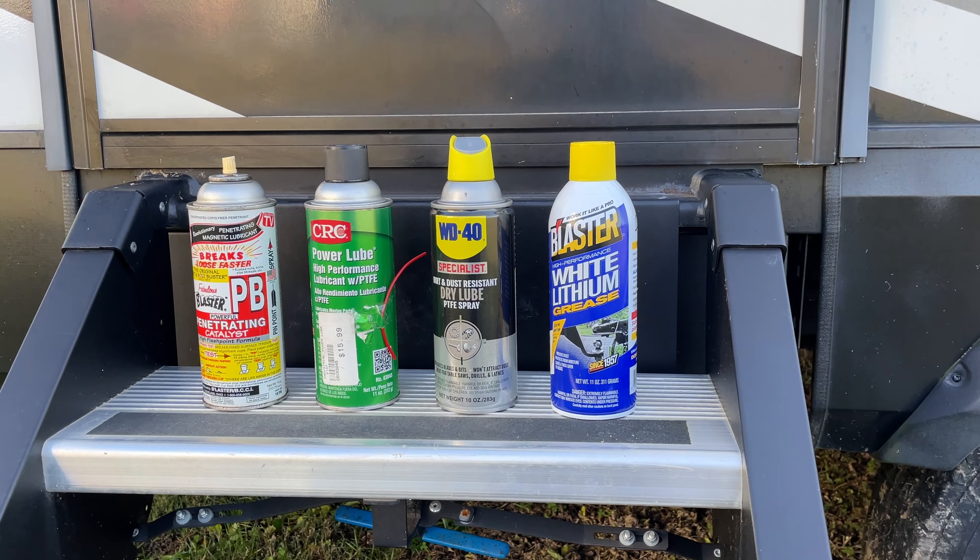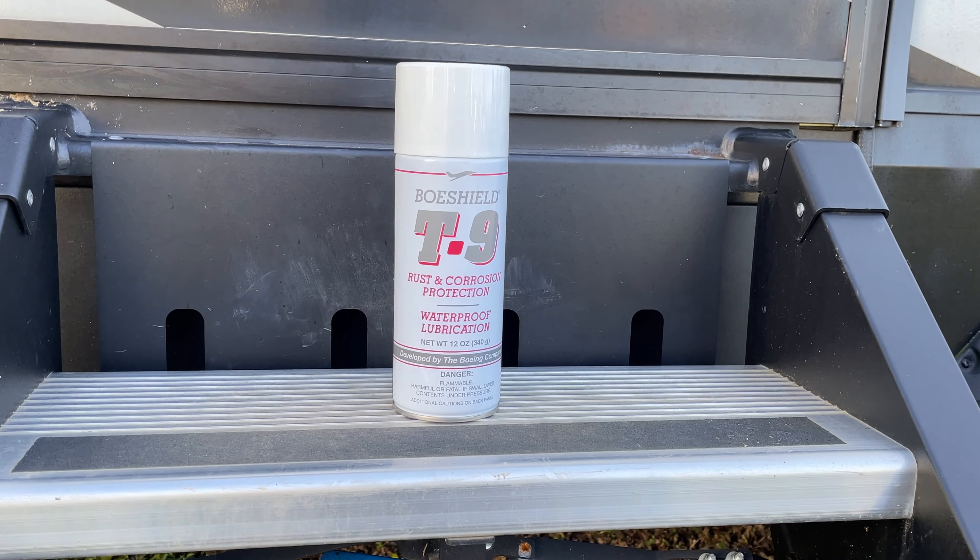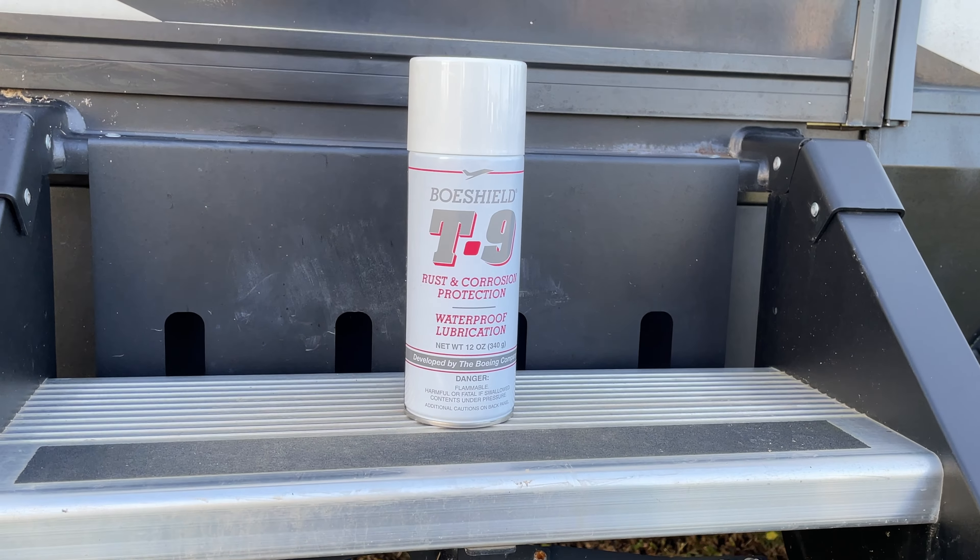In conclusion, get some Boeshield T9. It was designed for Boeing and is used on Boeing aircraft, so it will protect your RV. It replaces a dry lube and a rust preventative, and it dries to a waxy and not greasy consistency. It cuts down on maintenance time. They have a money-back guarantee. I'm happy they reached out to us, and we'll be using this on my RV, my truck, and in my home. If you want to protect your investment, I honestly believe this is the way to go.